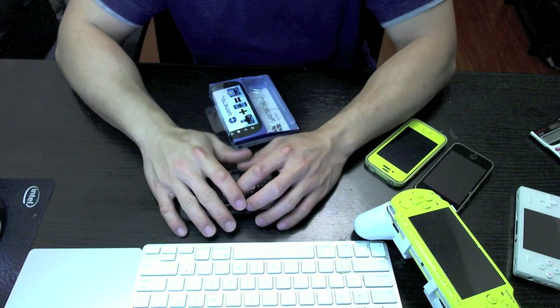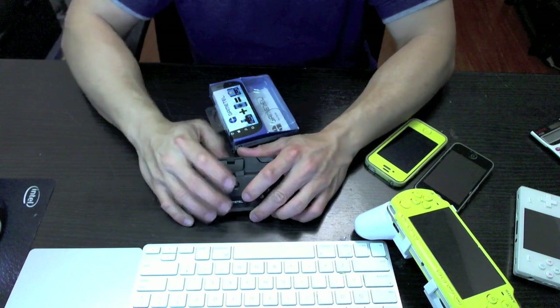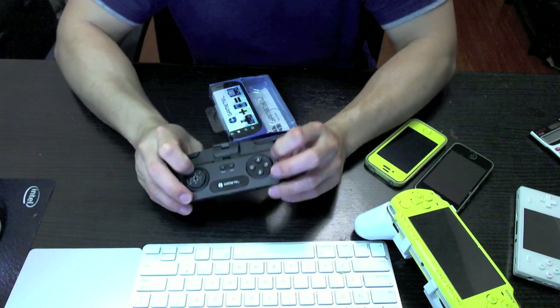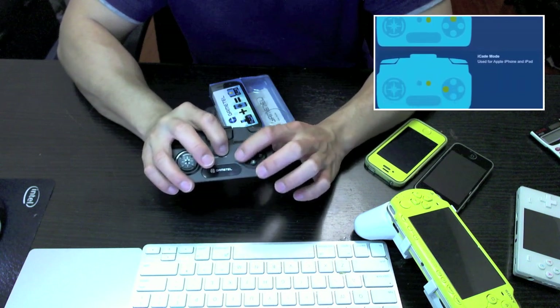The GameTel works in four modes: Android mode, iCade mode for iOS devices, and GamePad and Keyboard mode for Mac and PC. There are actually a couple hundred games in the App Store that support iCade mode, so the GameTel will work with them no problem. To put it in the various modes, you basically hold down the start button and then press one of the buttons that corresponds to the mode you want.